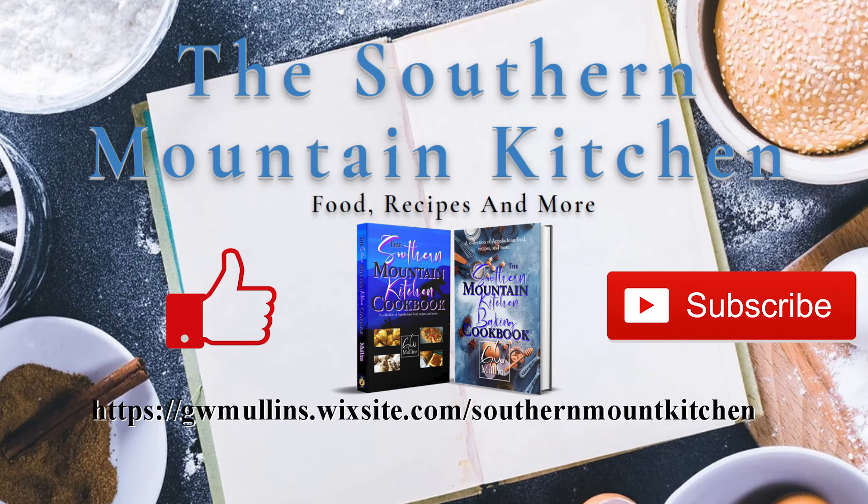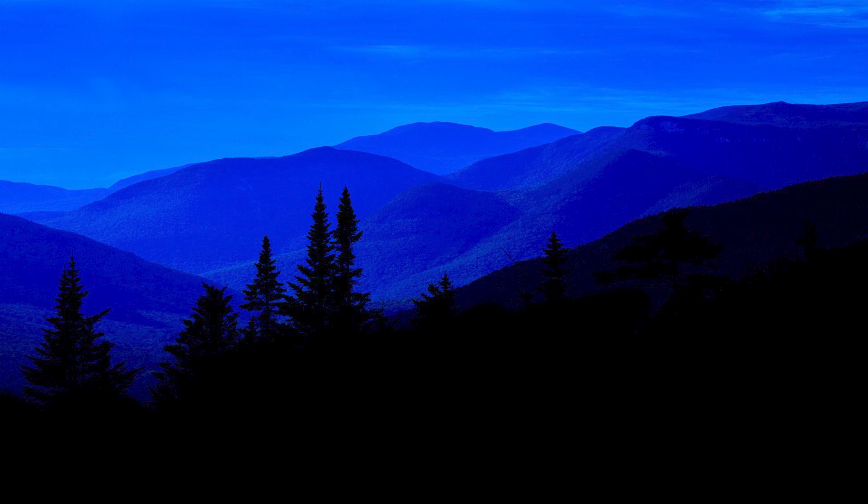I hope you liked this video. Please like and subscribe. Check out the Southern Mountain Kitchen website where you can get a free recipe, and check out the cookbooks available. You could also order a cookbook at a discounted price cheaper than Amazon, with shipping that is also cheaper than Amazon. Hope you have a great day.